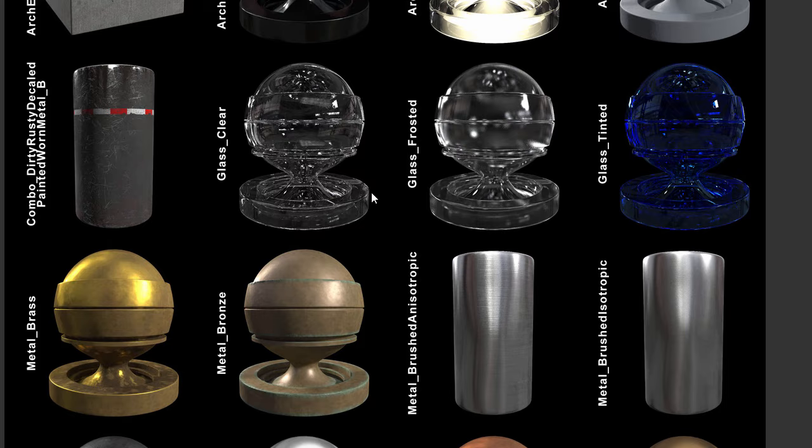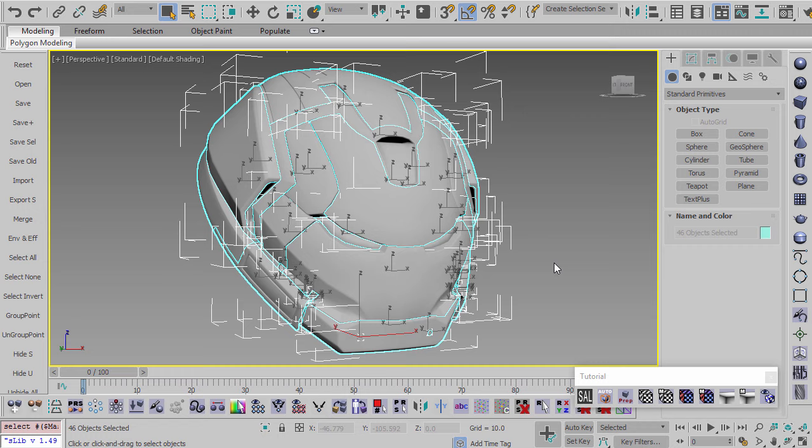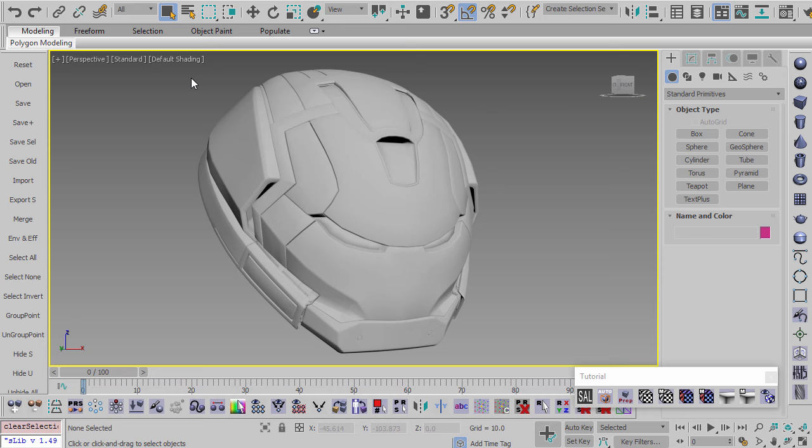Back in Max, the model has 46 separate pieces — not too bad compared to some I've worked on with thousands of pieces — but the idea of UV-ing all of them is just the most boring thing in the universe, so let's not do it.